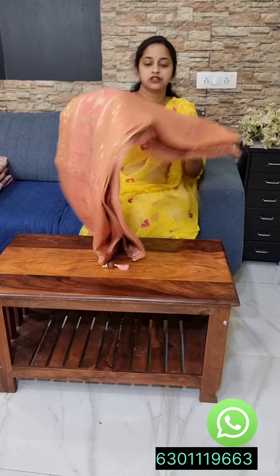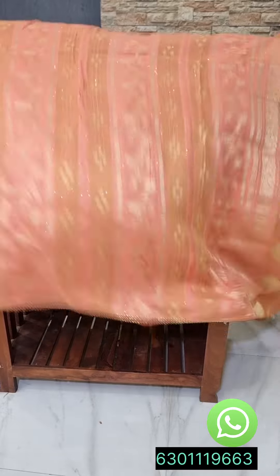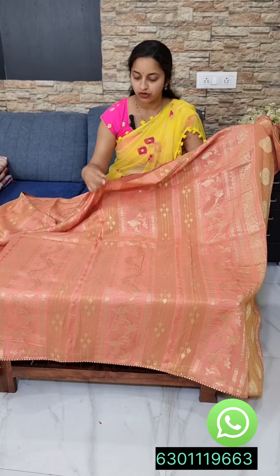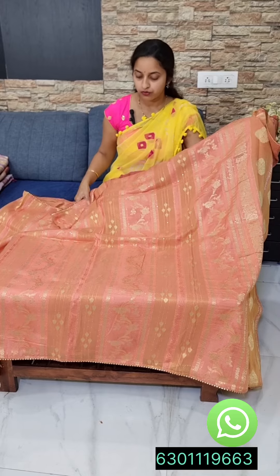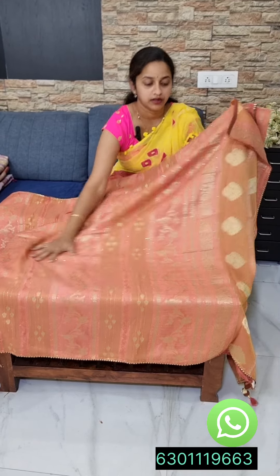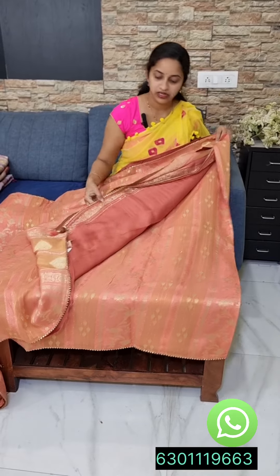It is a light orange shade with a lot of orange and purple colors. This is the piping line. This is the gold color tissue. The munga tissue is the weaving. This is the blouse.